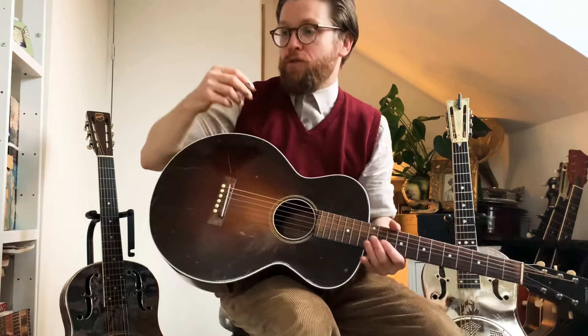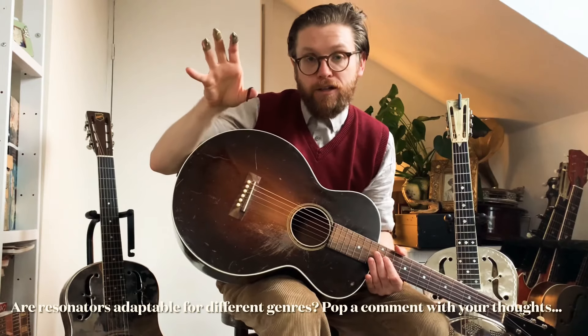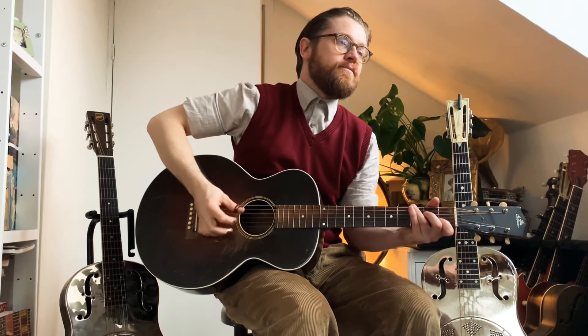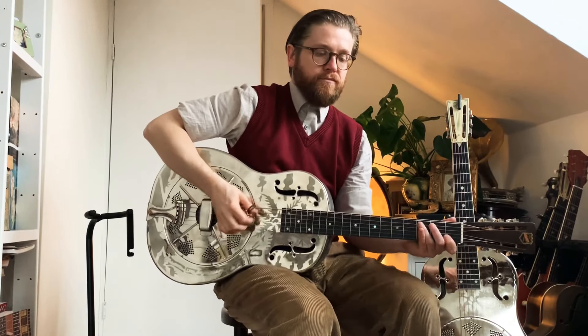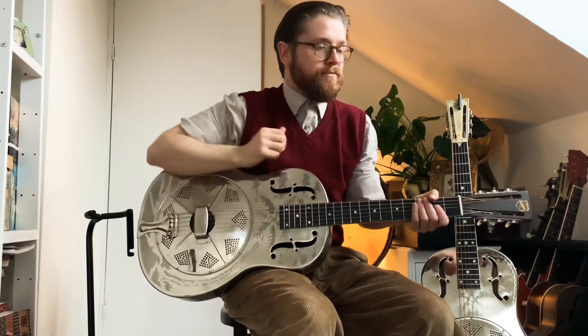Resonators are quite unique beasts with a unique sound, so perhaps the body material on a resonator, or whether it's a tricone or a single cone, can help you get a more adaptable instrument. We have videos on the history of resonator guitars and how to choose a resonator guitar — I'll put those in the description. There's no reason why you can't do country, swing, or singer-songwriter styles on one.